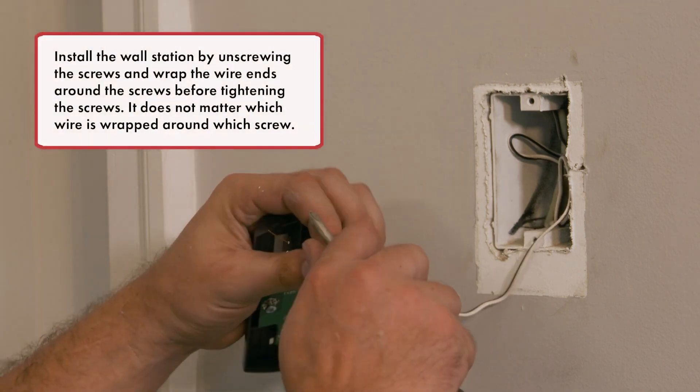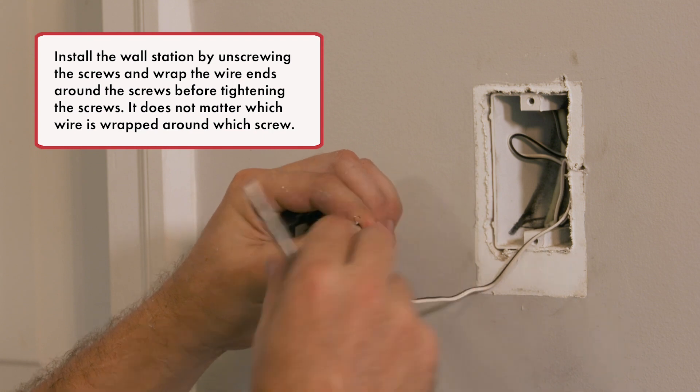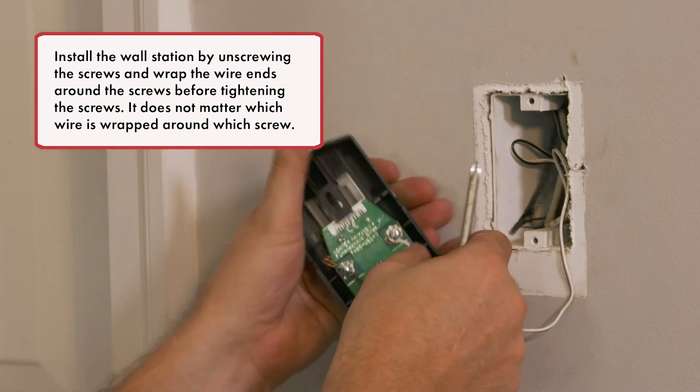Install the wall station by unscrewing the screws and wrap the wire ends around the screws before tightening. It does not matter which wire is wrapped around which screw.